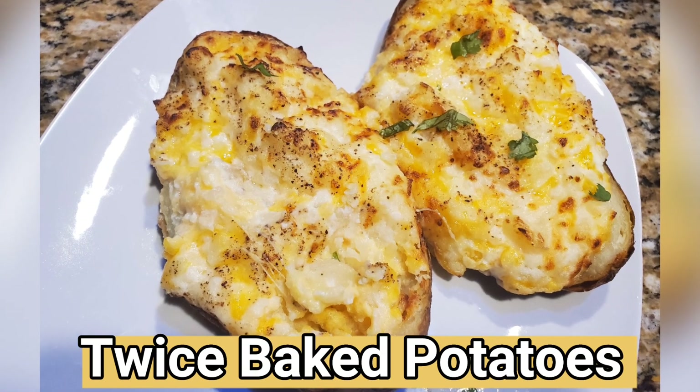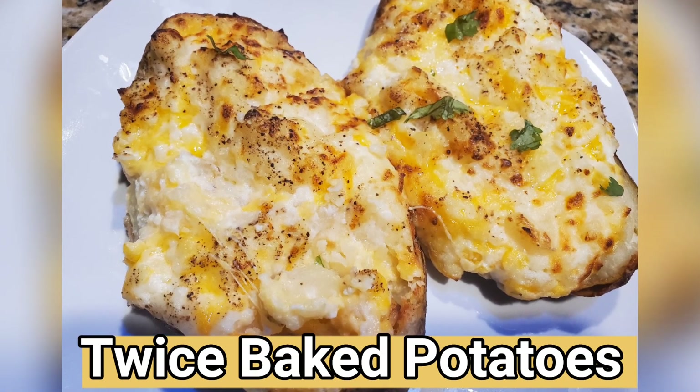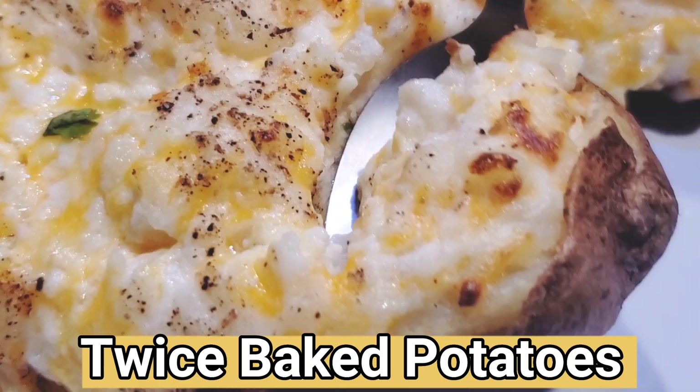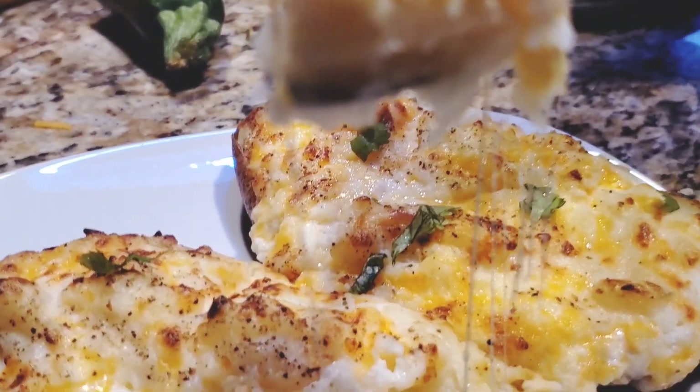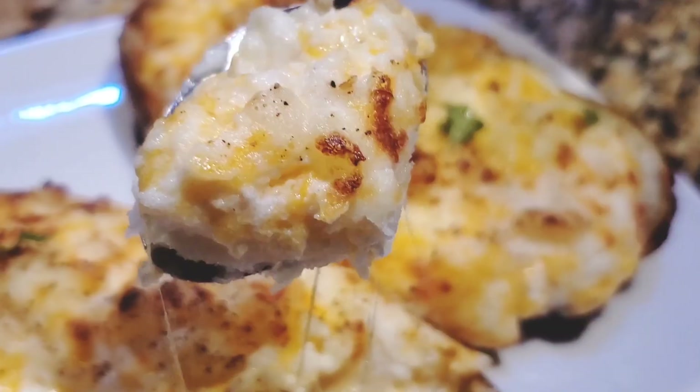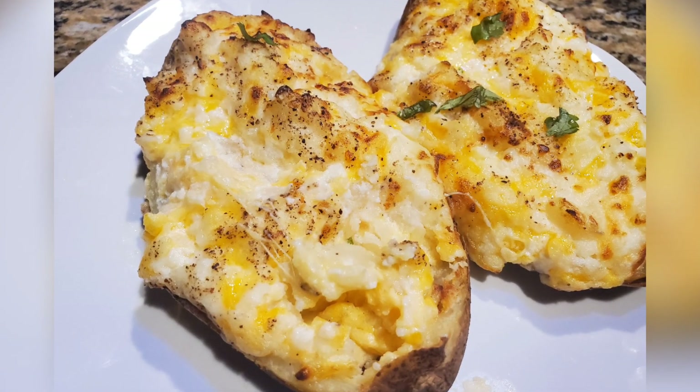Hello everyone, welcome back to my channel. Today I'm going to share with you a twice baked potato recipe in the air fryer. Look how delicious it looks — it has a mix of a lot of ingredients, so please keep watching for step-by-step video instructions so you don't miss any method or any ingredients.